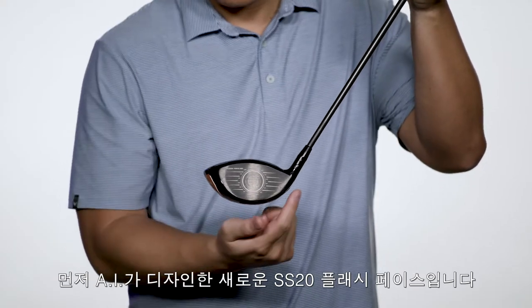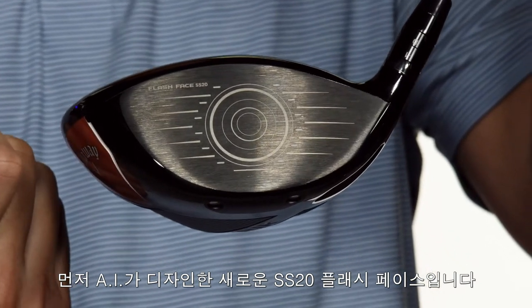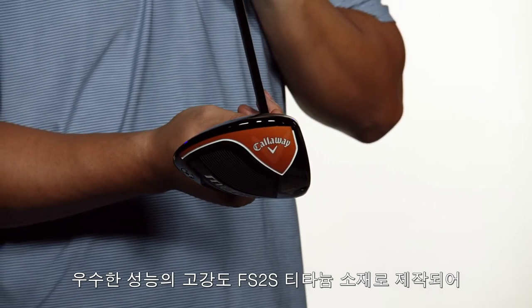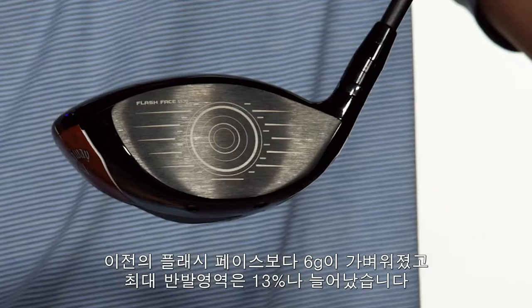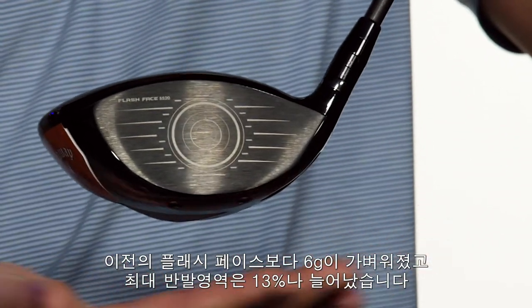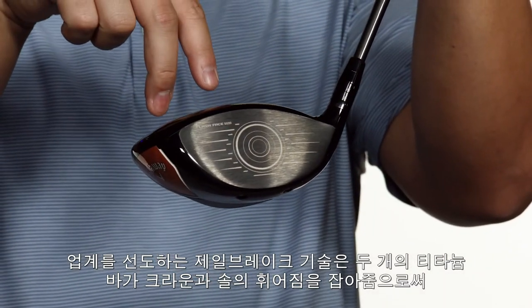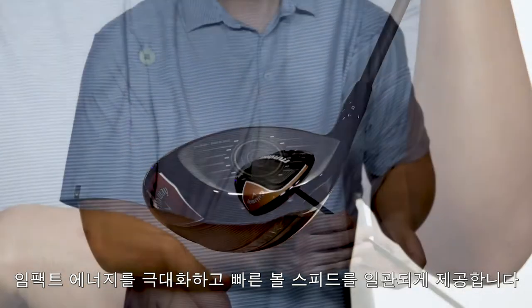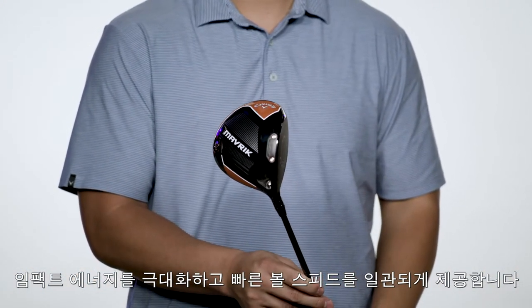It all starts with our new SS-20 Flash Face designed by artificial intelligence, AI. The high-strength and exotic FS-2S titanium insert is 6 grams lighter than our previous face and stronger than traditional titanium. Add in our industry-leading Jailbreak technology — the two vertical bars connecting the crown and the sole — and you get a more efficient transfer of energy to the golf ball, leading to consistently higher ball speeds.